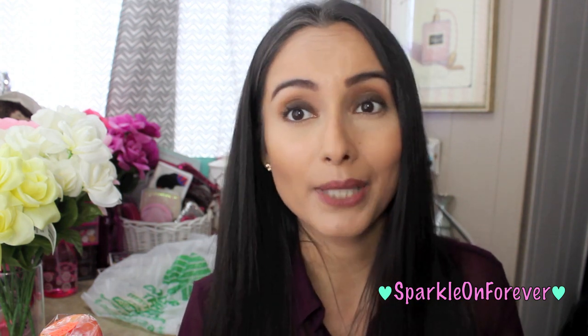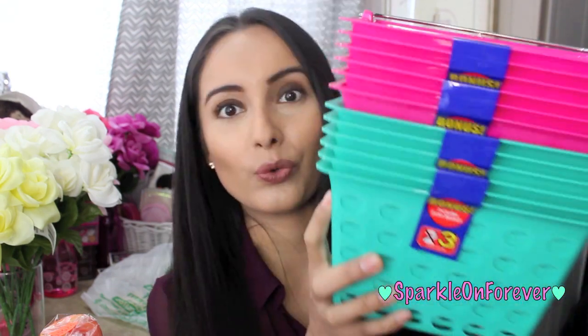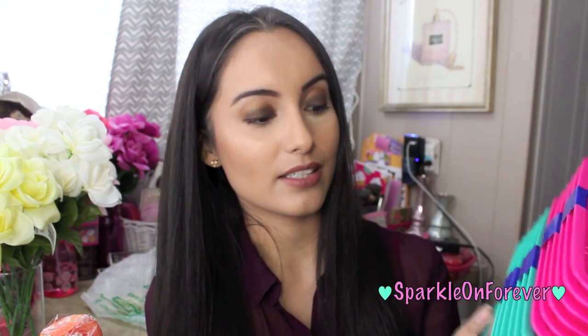You guys want me to do planner videos and stuff like that — I would love to do that for you guys. First thing I picked up are these baskets, and I thought these would be perfect to organize basically anything for your planners and journals and all that fun stuff.